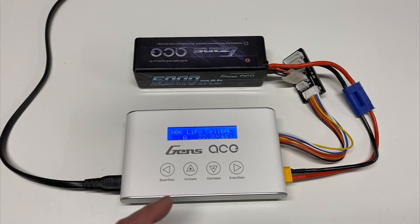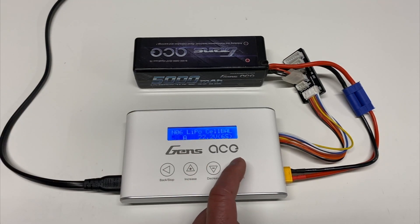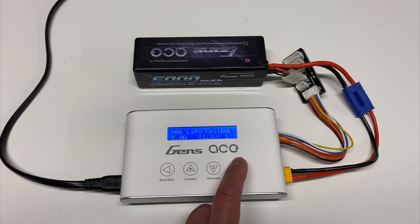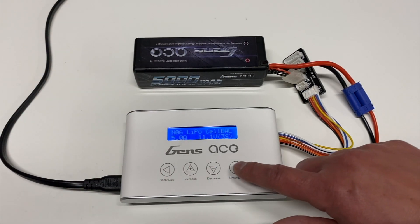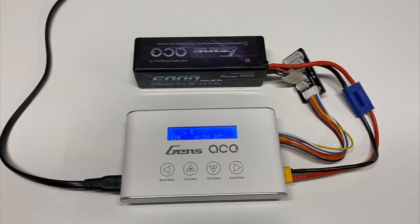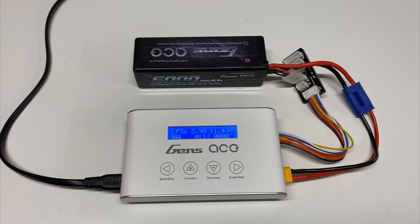I always charge at 1C, so for a 5000mAh battery that's 5 amps — 5000 milliamps equals 5 amps. One thing I'd note about this charger is the menu is a little slow; the display response is a bit on the slow side. Then you set the number of cells — this is 3S. Once configured, hold down the start button, confirm by hitting it again, and it'll start charging. The software is very similar to many other chargers, so if you're familiar with other chargers, you'll be right at home. You can see the individual cell voltages while it's running.